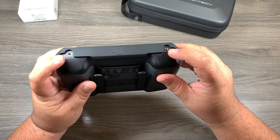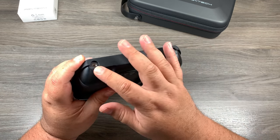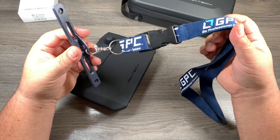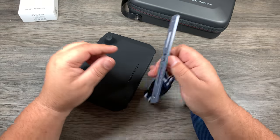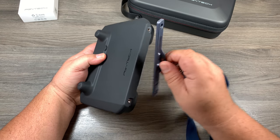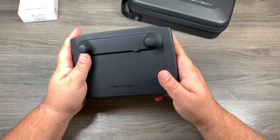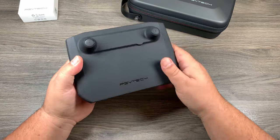One thing you'll notice is it still leaves the screw holes available, so if you have one of those lanyard systems that screw in there, you can still use it. Unfortunately, if you own the GPC bracket kit that I reviewed a couple of days ago, it's not compatible with this particular cover — as you can see, it would be in the way. But it's a really nice product. You can throw this in your backpack or camera bag and not worry about scratching your screen or getting it damaged.